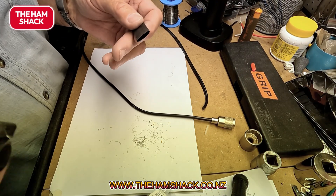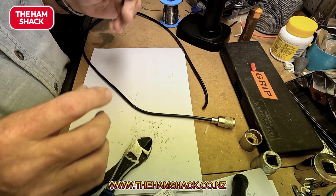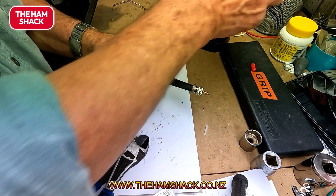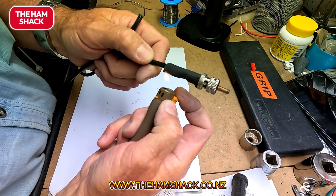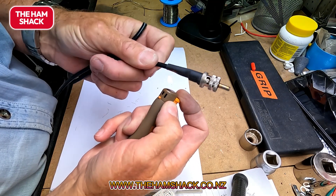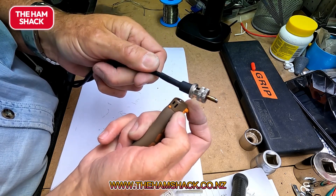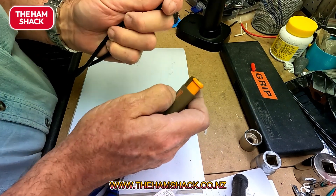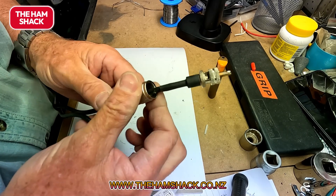I like heat shrink — I find heat shrink makes things really neat. So you take a little piece of heat shrink, do that, take a lighter, and there we go. I think that looks really neat.